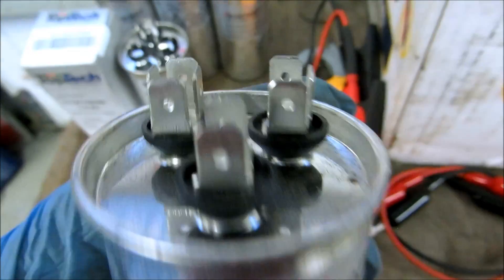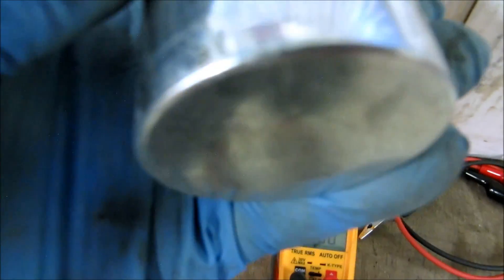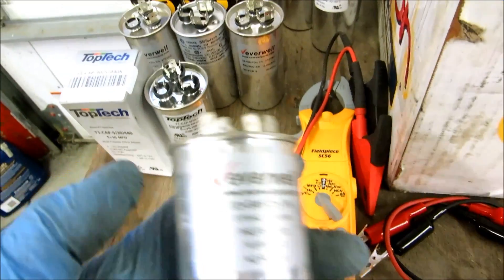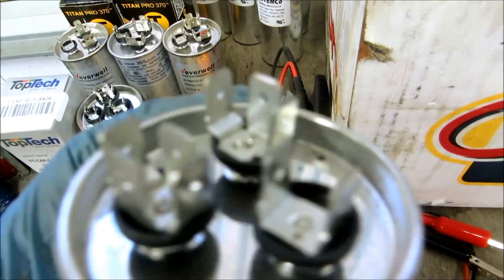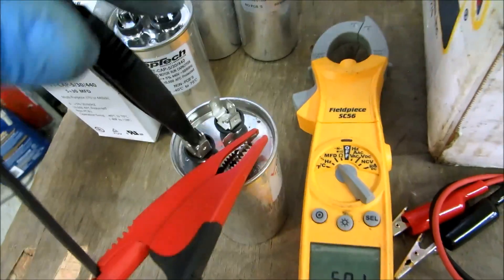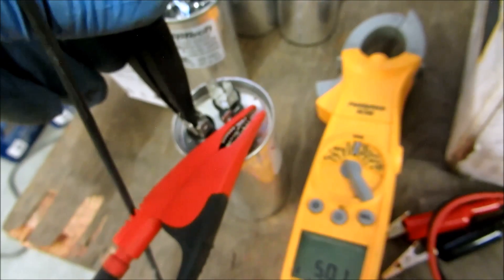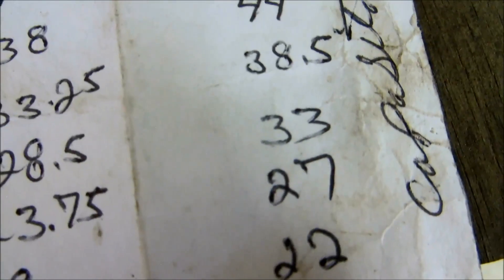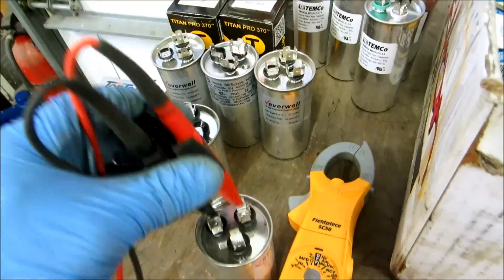With a capacitor, if you ever see it bulged on the top or bellied up on the bottom - someone says if you do a rock test and it rocks, it's probably no good. On a visual inspection these things can explode, or if it's puffy it's most likely no good. So you get your meter, set it on microfarads, put one lead on the common, one lead on the fan - we get five microfarads, we're within that range, so this capacitor is good on the fan side. Let's check the compressor side - should be a 30 or 30.7. We're within that range on the 30, so we're good. These are all new capacitors but I always check them.